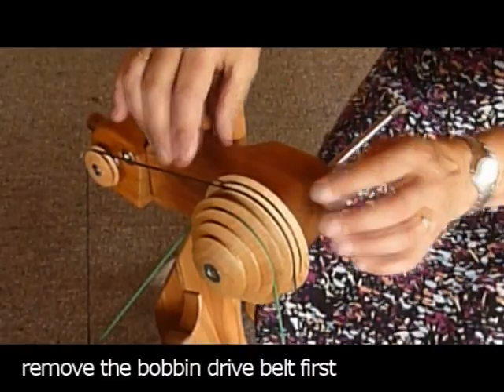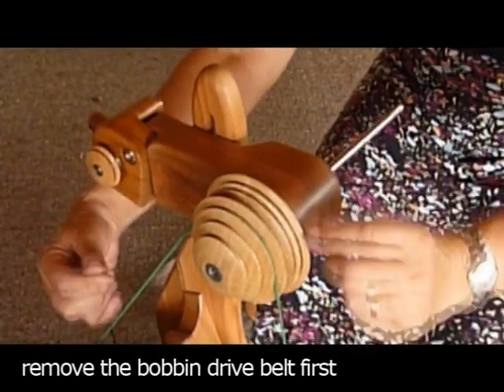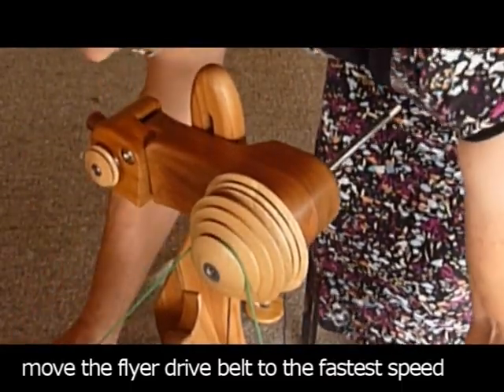The first thing you need to do is to slip the bobbin drive band off — pull it off the bobbin drive pulley. Then I would recommend that you move the green drive band onto the highest spinning ratio.